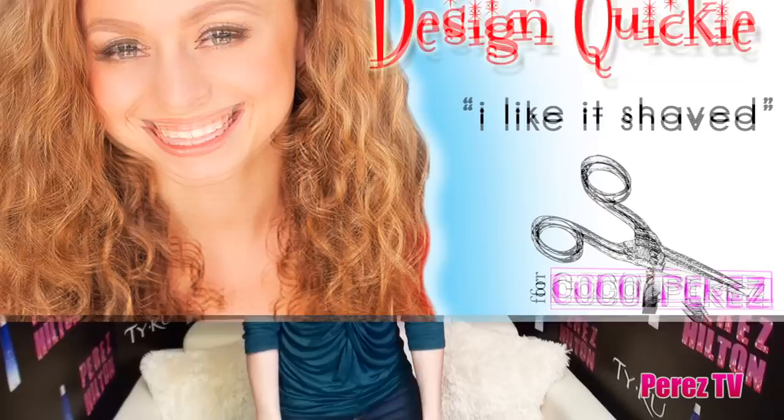Hey guys, it's Natalia for Natalia Fedner Design for Coco Perez, and I've got your quick design tip. Today I'm going to talk about sweaters.